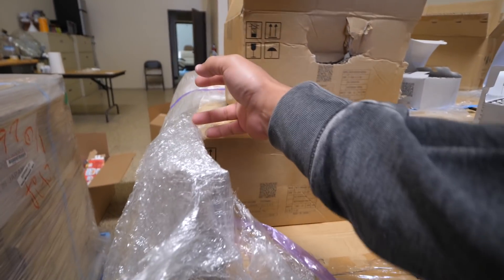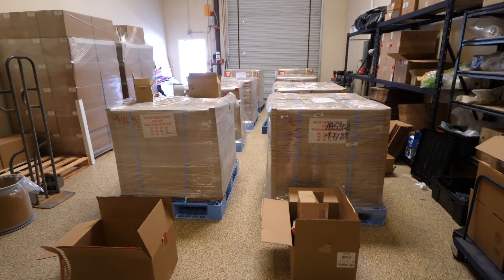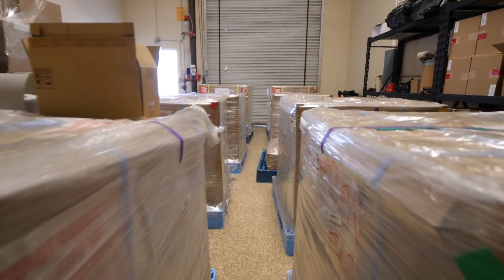They should have the date of manufacture, right? 717 — there you go.